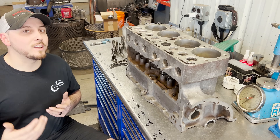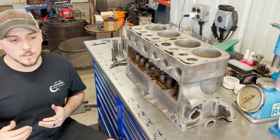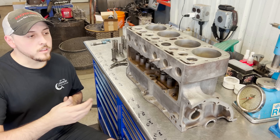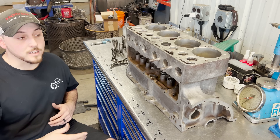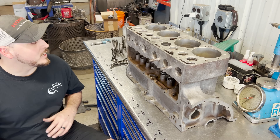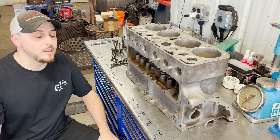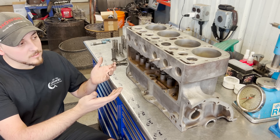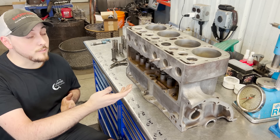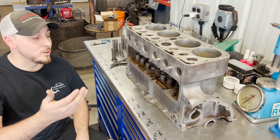Every single week we kind of get something different — we get such a wide range of engines in here. We've got that Jaguar we're working on right now, a John Deere head set up on the CERTI, and then a 1929 Model A Ford. It's kind of fun — this engine intrigues me because it's different than anything I've ever seen, and I thought you guys might enjoy seeing it as well.